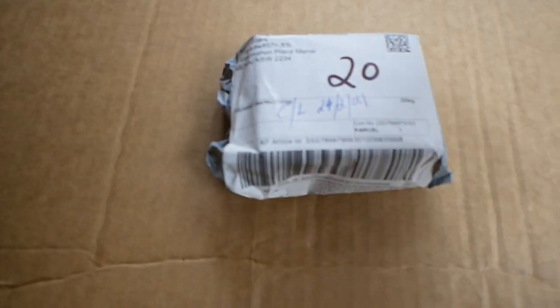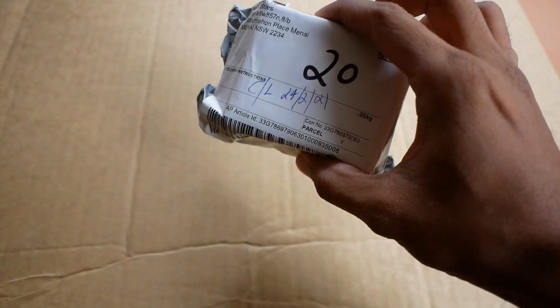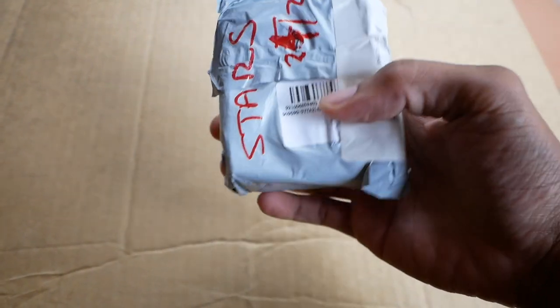Apakah benda itu? Ini adalah bendanya. Kita taruh sini aja biar keliatan. Jadi ini adalah kiriman ke alamat gue — gue beli ini online dari eBay.